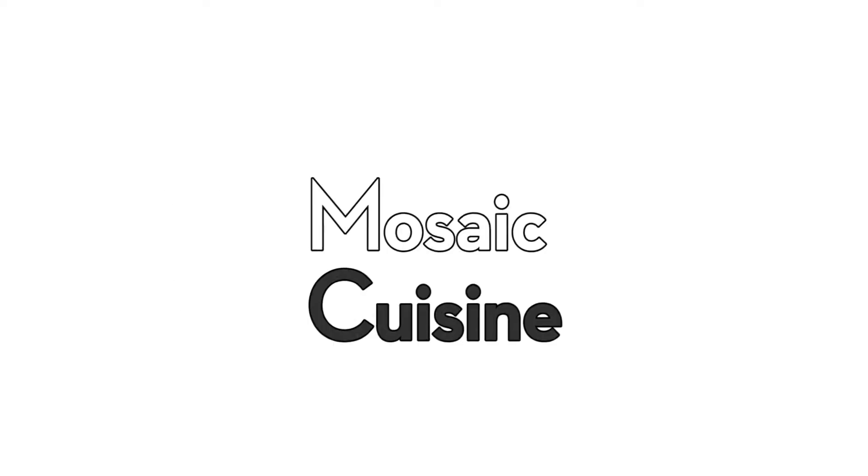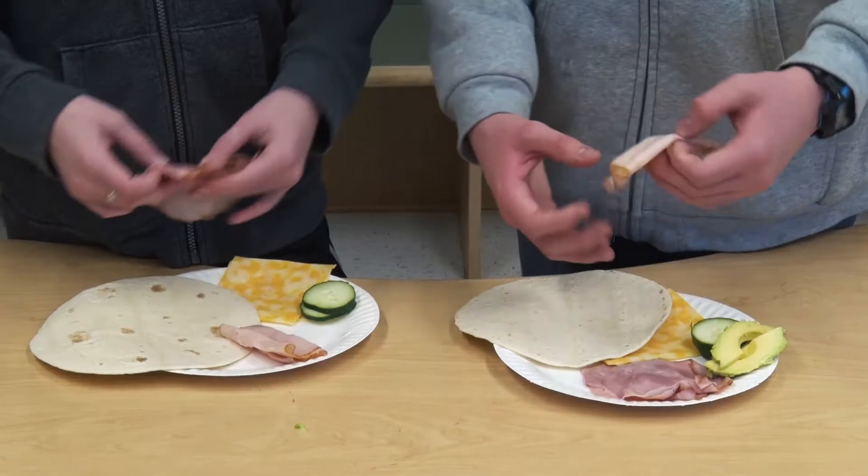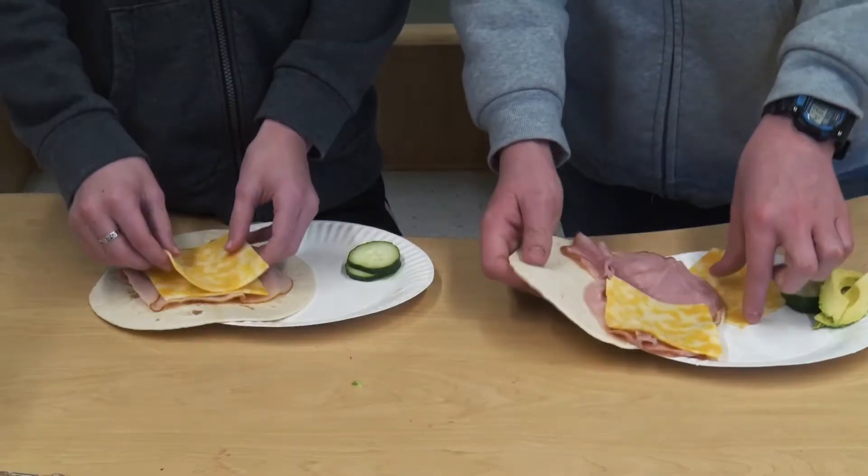I am Finian and I'm Seth, and today we will be making healthy sandwiches. Go on, put some deli meat on a tortilla. I want to put some cheese as well.